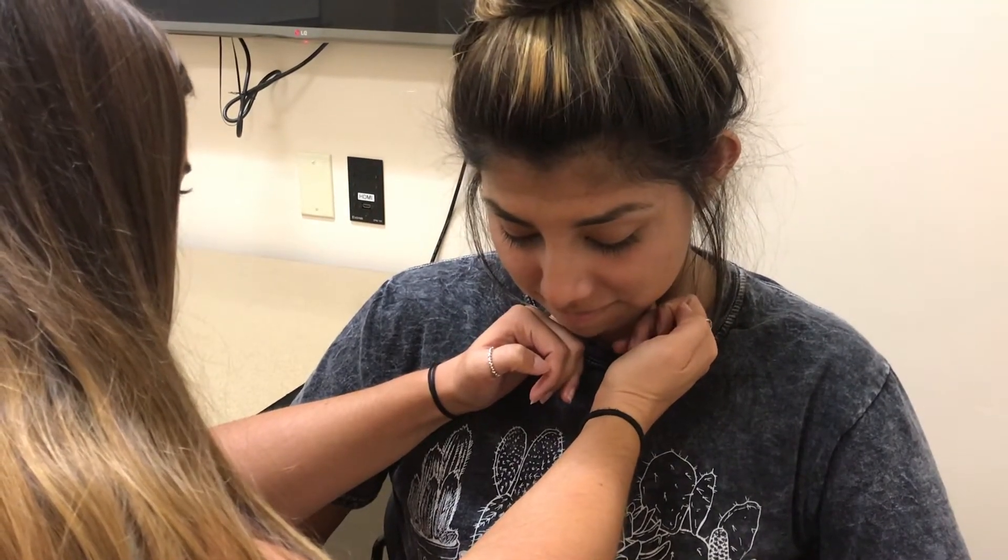Now we're going to locate your pre-vertebral muscle. I can locate it when you look down and bring your chin towards your neck — the pre-vertebral muscle activates — and then when you come back up, it retracts.